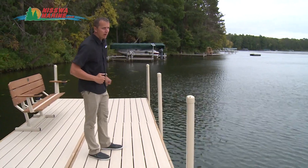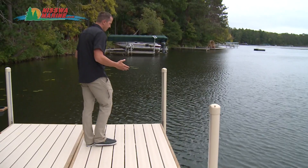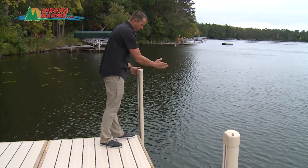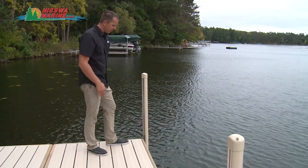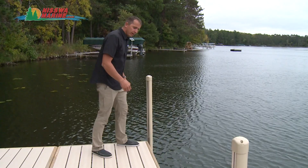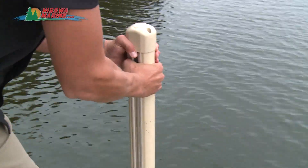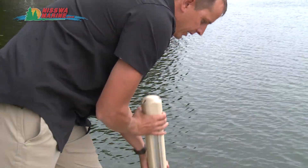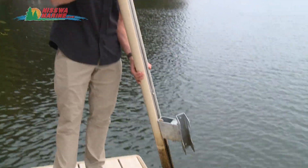Another unique feature is this corner bumper section, which is at a 45-degree angle giving you full protection on both sides no matter which side you park your boat on. Also, if you need to change the location of a bumper, you simply grab it, pull it out, and move it to a different location at any time — no tools required.